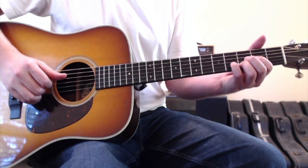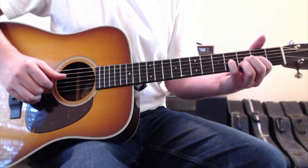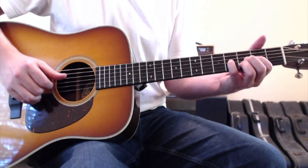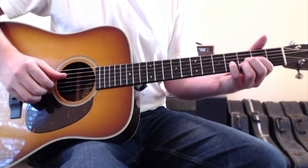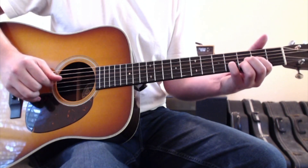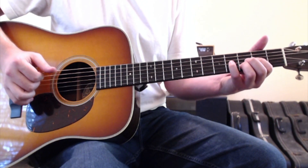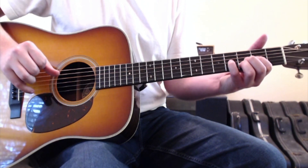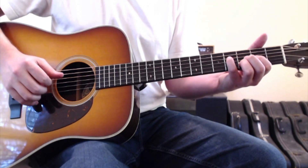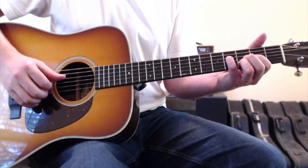Then you'll pinch the fourth and the third strings together while hammering on with your pinky finger to the third string, fourth fret. Then pinch again, letting them up. Then with your second finger you'll hit the second string, and then come back to your thumb on the fourth string. Then you'll move your pinky finger to the fourth string, fourth fret.